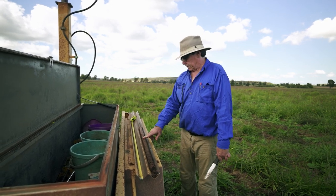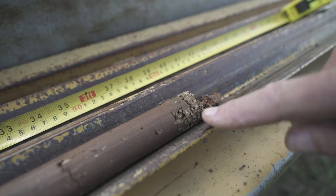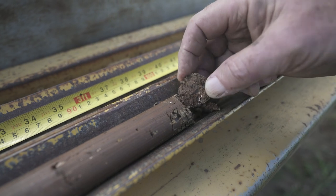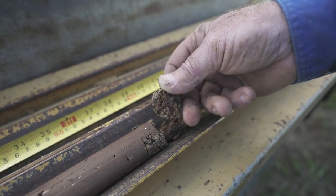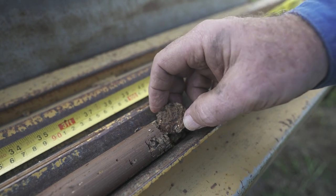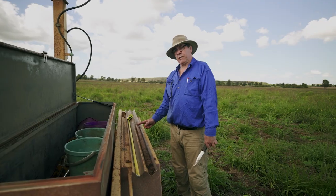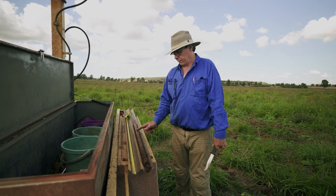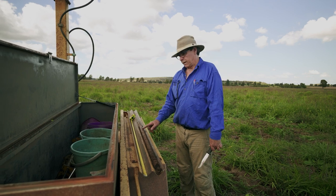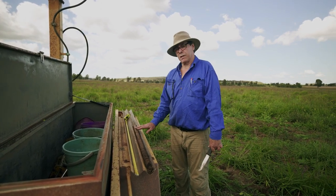It is fairly even textured soil, and at about 100 centimetres, as you can see, we start to get the inclusion of rock material or a transition more to the parent rock material. This in itself will provide a physical barrier to root proliferation and would limit the plant root growth beyond here. But still, there is no limitation on plant growth due to any subsoil constraint within this soil sample.